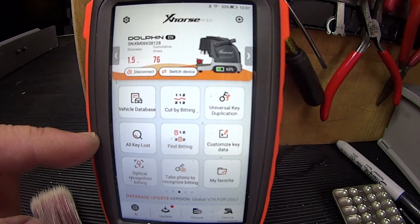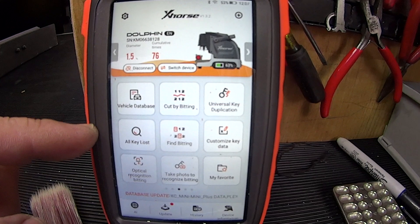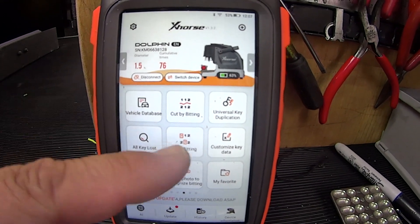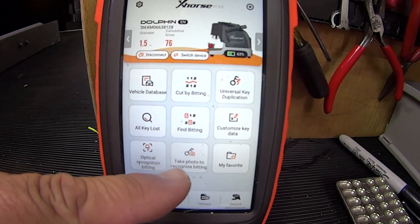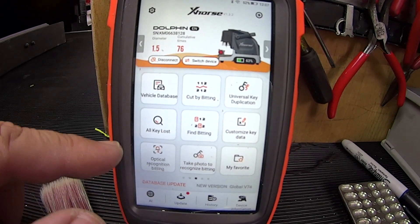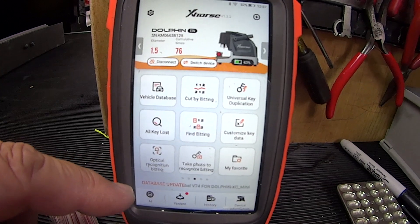Finding a key by the key code of the lock is under: all keys, vehicle database, universal, customized favorites, take a photo to recognize a bitting, and find missing cuts and things along those lines.